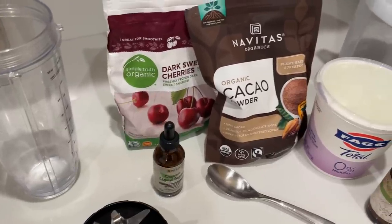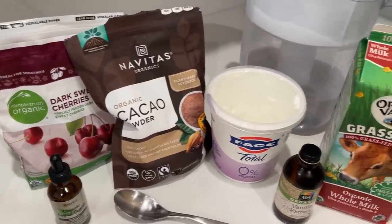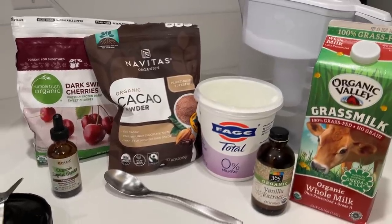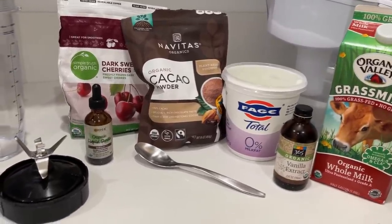The first one is what I refer to as my cherry cordial smoothie. It is dark sweet cherries, organic cacao powder, liquid stevia — I get the vanilla kind — plain Greek yogurt, I get the zero fat one, vanilla extract, and whatever milk. We've been using 2% since my boyfriend made me stop buying whole milk, but basically whatever milk works.